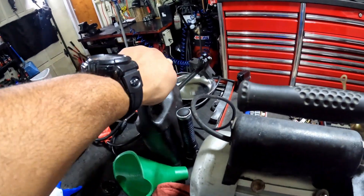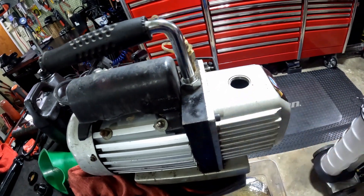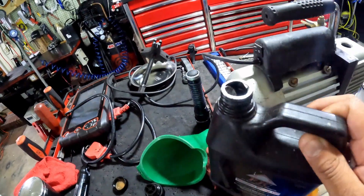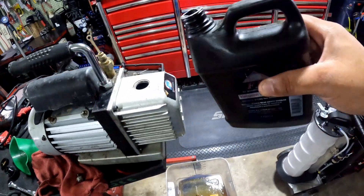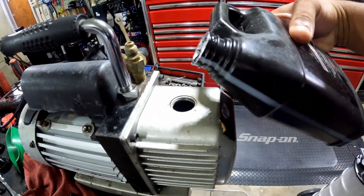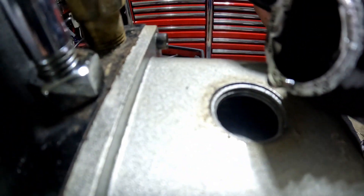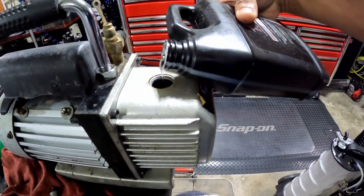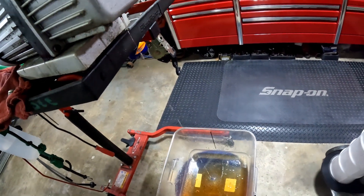I've got a container of fresh fluid here. They do make one-stage and two-stage oils for these pumps, so since I have a one-stage pump I'm using the matching oil. I'm going to run some fresh fluid through to flush out some of that old fluid. Look how clear this fluid is — that's what it should look like. I'm just going to flush it out a little bit with the clean oil.